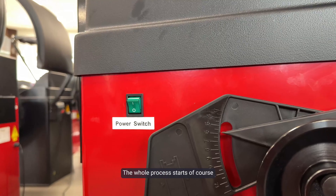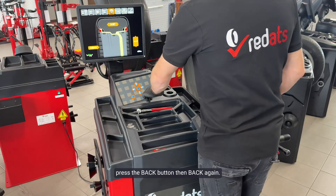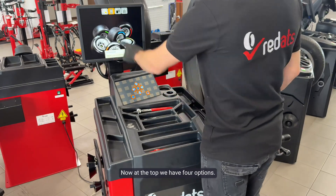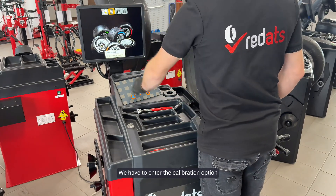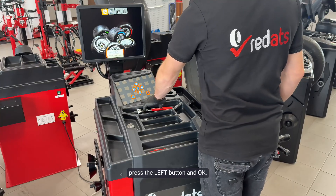The whole process starts with the machine starting up. Now we have to enter the menu. To do this, press the back button, then back again. Now at the top we have four options. We have to enter the calibration option — this is the first tile on the left. Press the left button and OK.